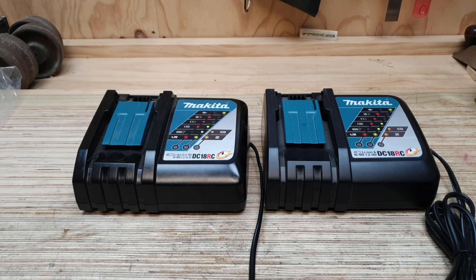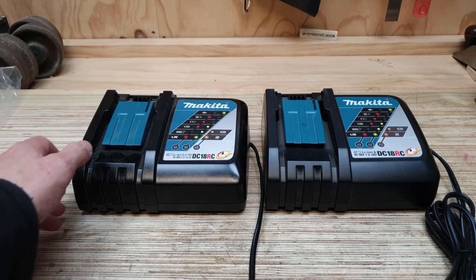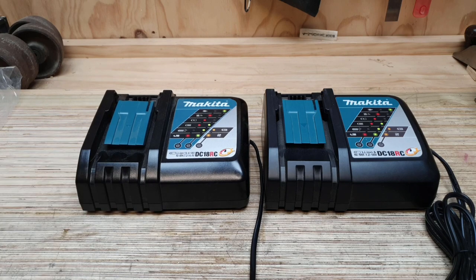Gentlemen, welcome to the workshop. We have two identical Makita DC18RC rapid chargers and today we're going to do a little bit of an experiment.